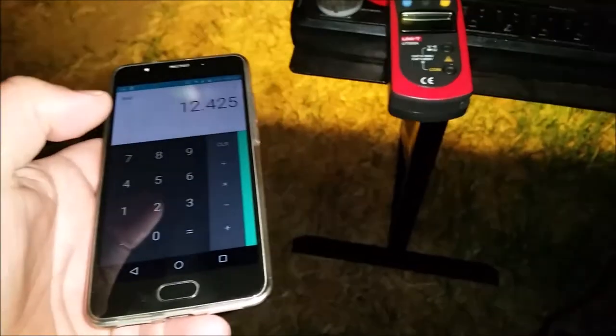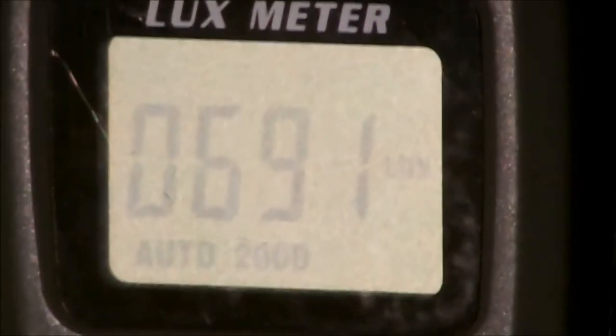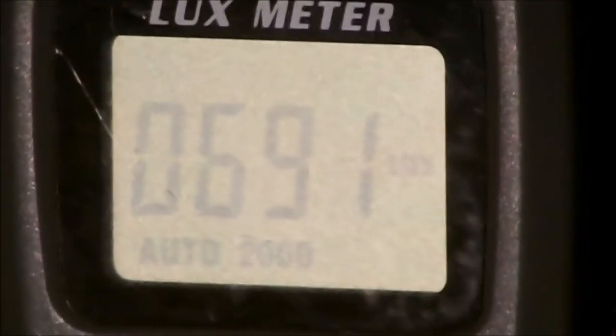497 lux divided by 40 watts equals 12.42 lux per watt — that's pretty good. 12.42 efficiency.